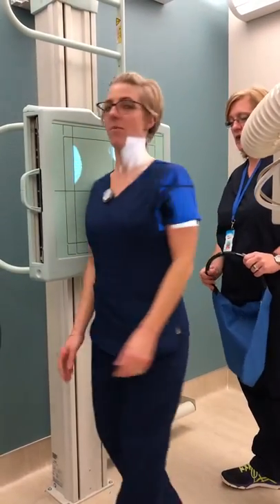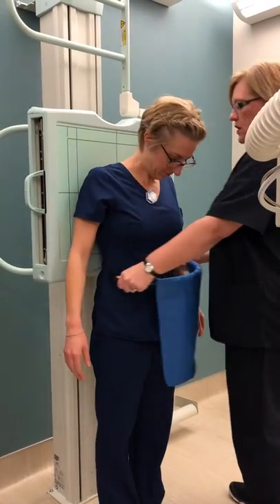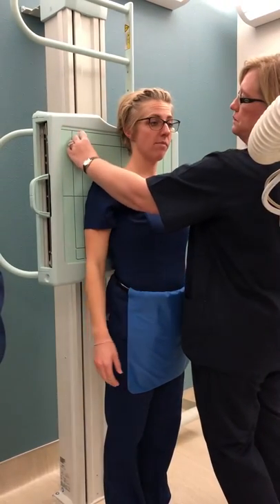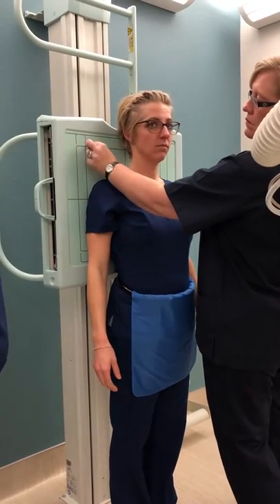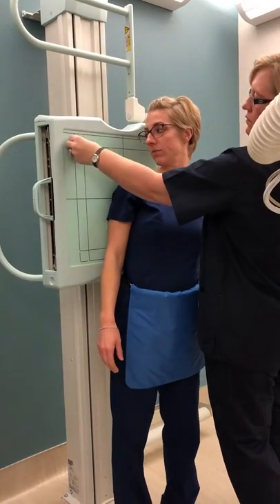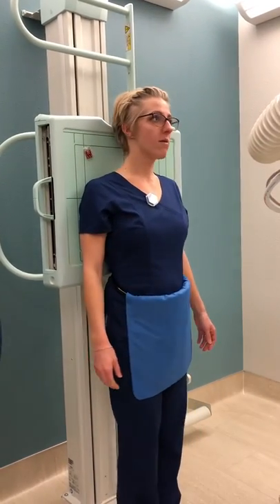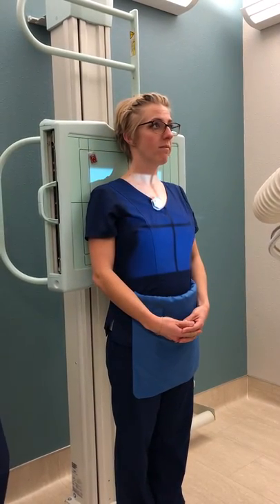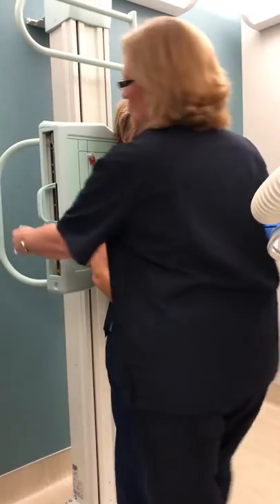Put your back up against that for me now. Her right side is over here now. I want your eyes to this. We still only want about an inch and a half above the top of the shoulders.